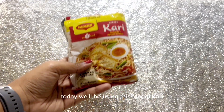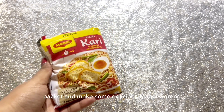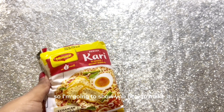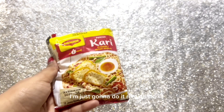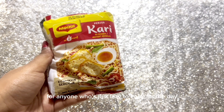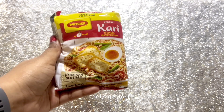Today we'll be using this Maggi curry pack and make some delicious Maggi goreng. I'm going to show you how to make it. It's really simple and right now I only have about 10 minutes to make this. I'm just going to do it real quick — this is for anyone who's just lazy to cook for the day and you just want something. Let's get to it.